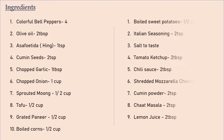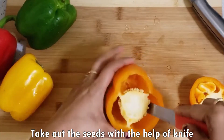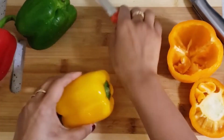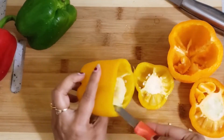I have used colorful bell peppers and made all the stuffing pure vegetarian. First of all, we will wash the bell peppers properly, then cut them with a knife. We will remove the seeds and hollow them out so that we can add the stuffing inside.